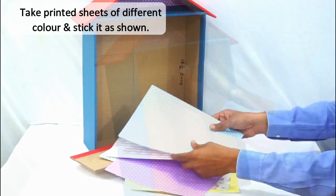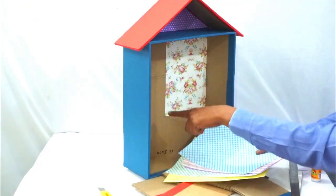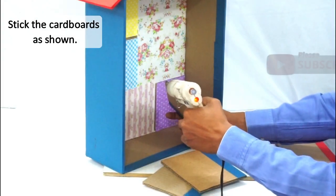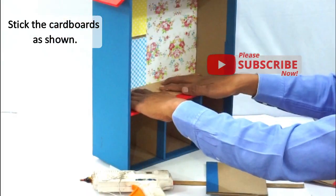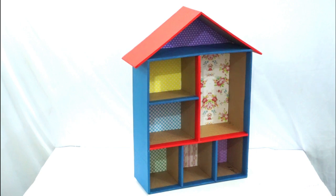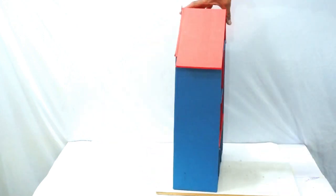Take multiple colored paper sheets and paste them on the organizer — take a different color for each section. After sticking all the colored papers and cardboards, our organizer is looking really good! Take a small metal hook and stick it at the back so that we can hang our organizer on the wall.